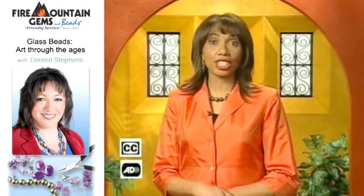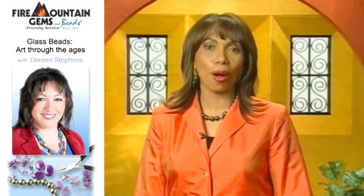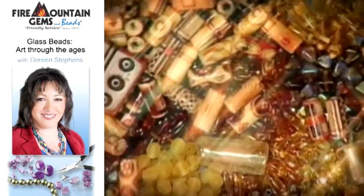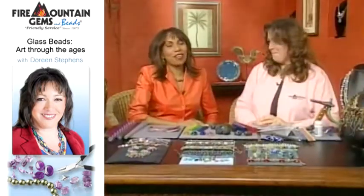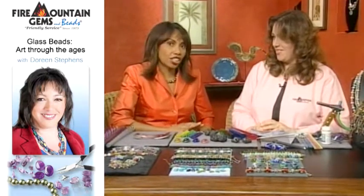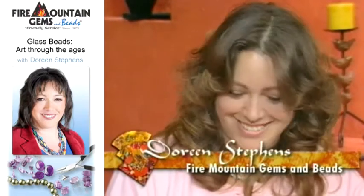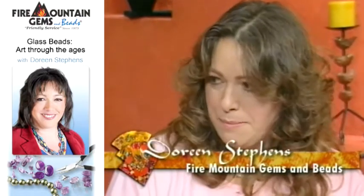What's the fashion accessory everyone is talking about? Earrings. Today on Beads, Baubles and Jewels, I'm here with Doreen Stephens from Fire Mountain Gems and Beads. Doreen is here to educate us about glass beads. You have brought some really amazing things with you and I find this stuff fascinating. What are we going to start with?